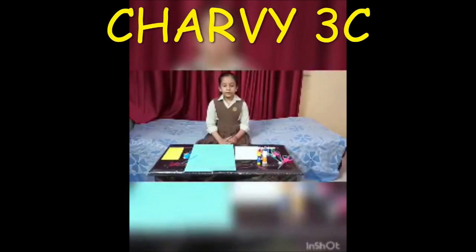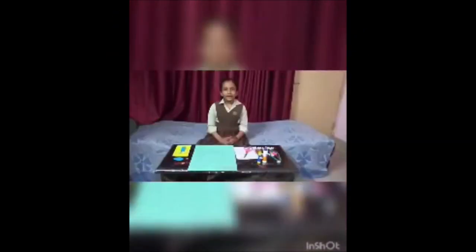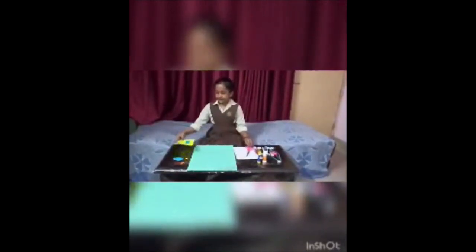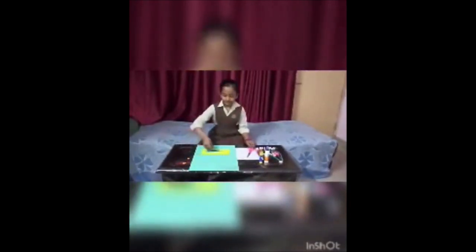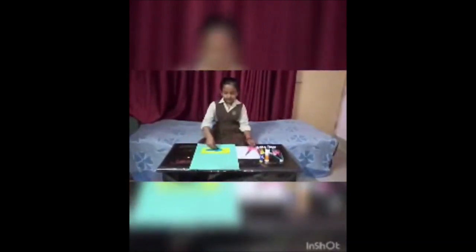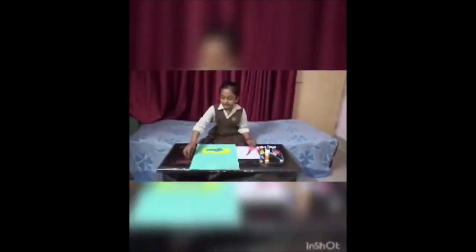Today we will do a class three day-to activity with different shapes. Now we will make a bus. For this, we have to cut different shapes like rectangle, squares, circles, and more other shapes.